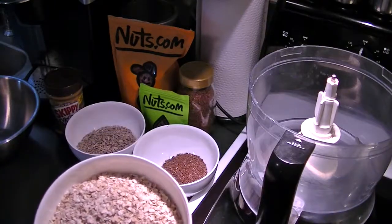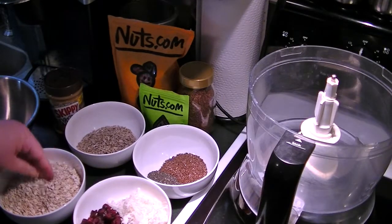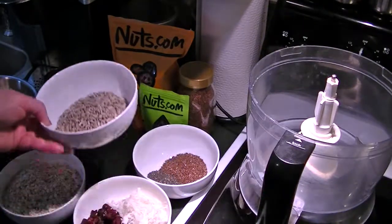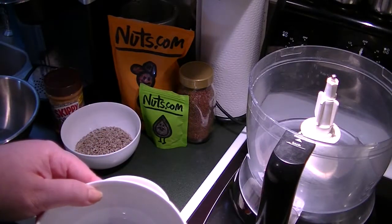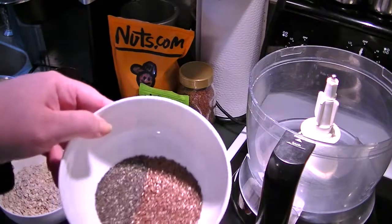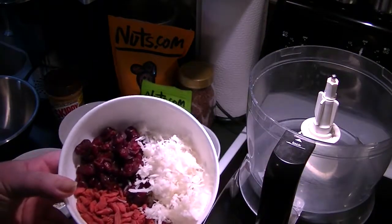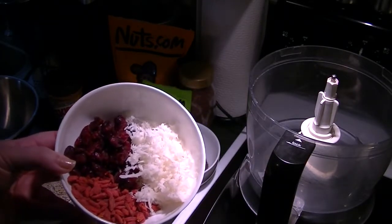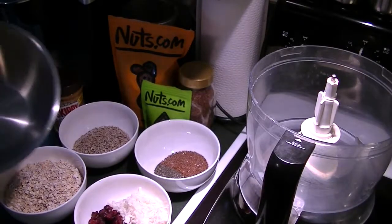The bulk of it is two cups of oats — not instant, just regular oats. Then I have about half a cup of sunflower seeds, a quarter cup of chia, and a quarter cup of whole flax seed. Then I have a quarter cup of craisins, a quarter cup of goji berries, and a quarter cup of unsweetened shredded coconut. We're going to combine everything and place it in a bowl for half an hour so it solidifies.